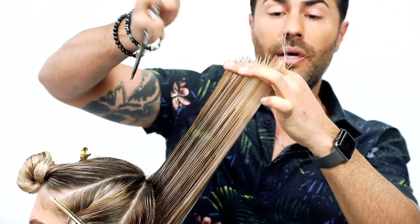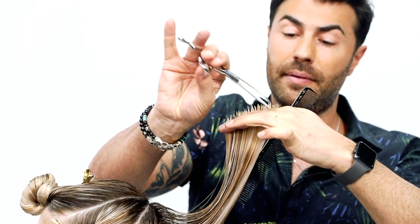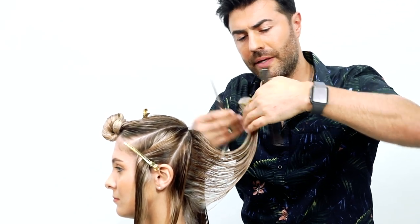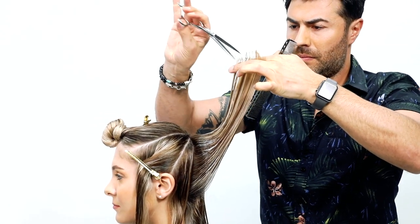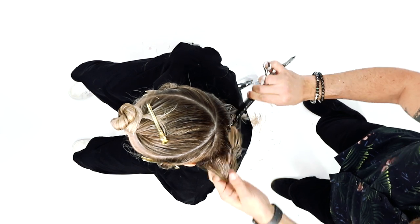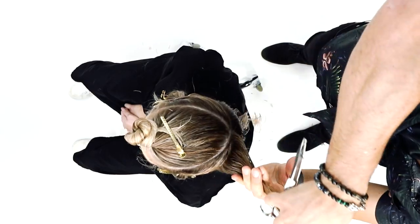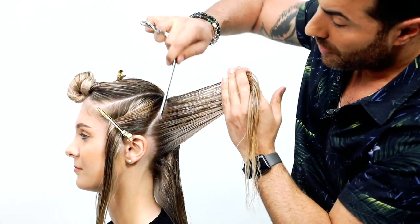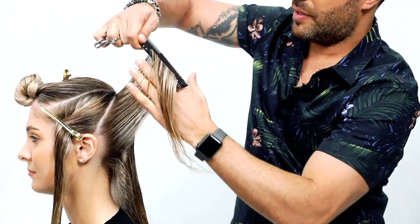Jill's done a beautiful color, so I want to work with her and create a shape and a cut that complements the color and have that color complement the cut. Continuing on — make sure you can see your guideline and repeat the same technique. For the last section, again take it from the very center, working through and directing everything back to the previous to maintain that corner length.